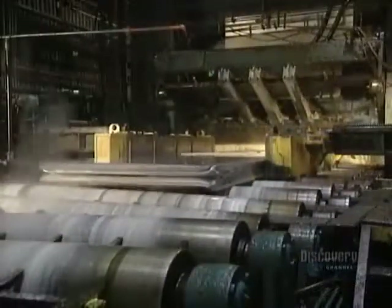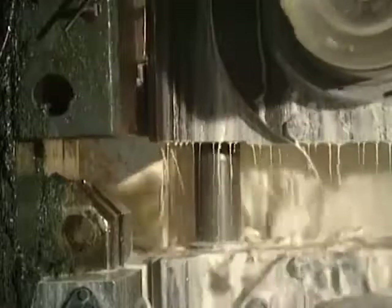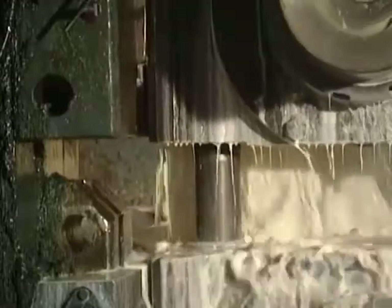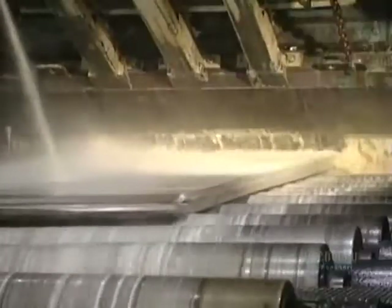Starting from a thickness of 45 centimeters, the ingot becomes increasingly thinner with each pass-through. Depending on requirements, the ingot will go through the machine between 12 and 16 times. The ingot now measures 7 centimeters in thickness and has to get down to just half a centimeter.